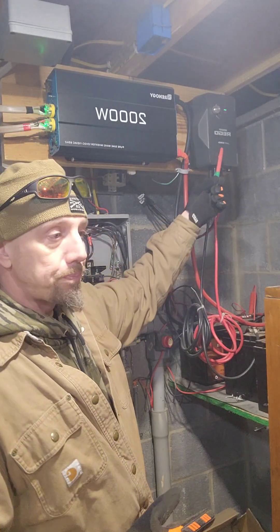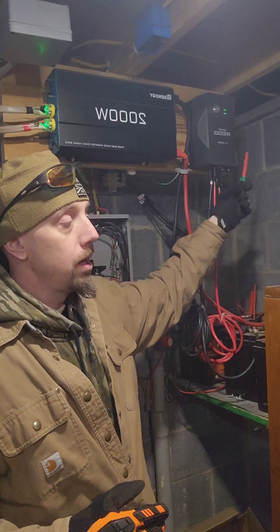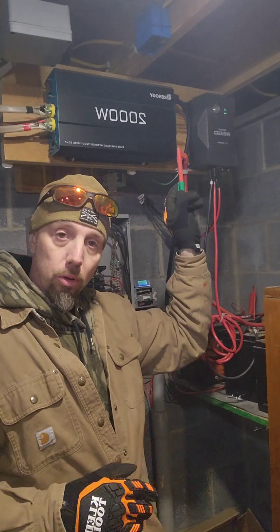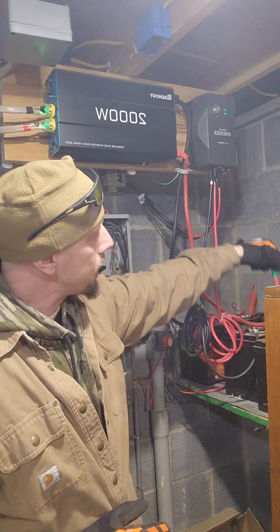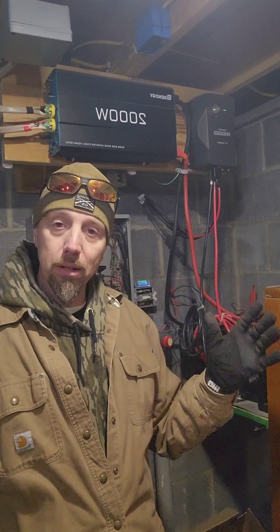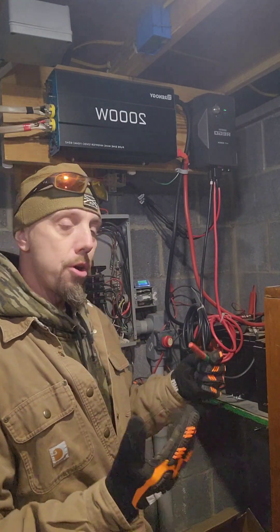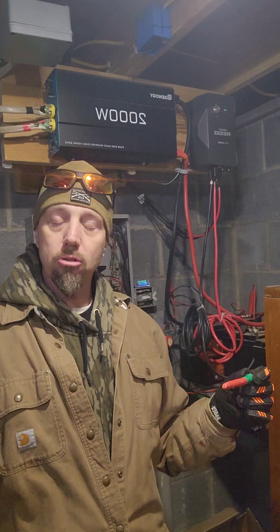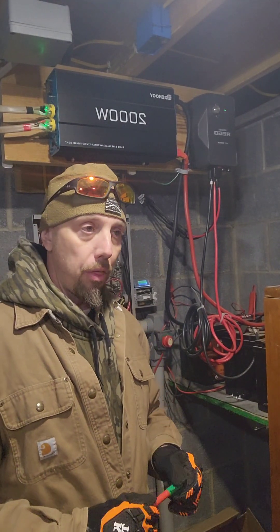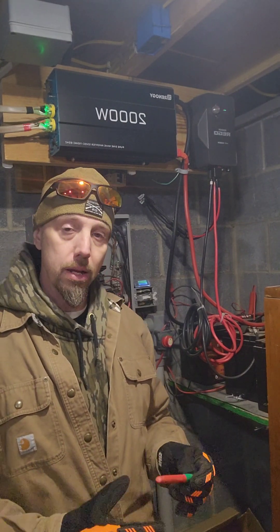This is a 60 amp charge controller, so we can use it for 30 amps now, but if I want to add more panels on the roof and get a bigger battery bank and a bigger inverter, we have a bigger system. You don't have to do it that way, but 30 amps is typically enough. Nothing is perfect — you may need to make concessions depending on the weather.